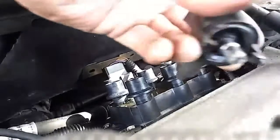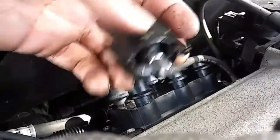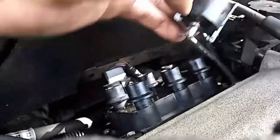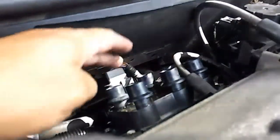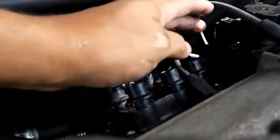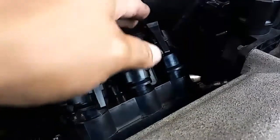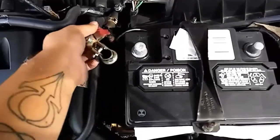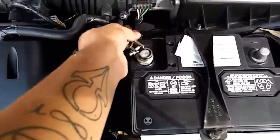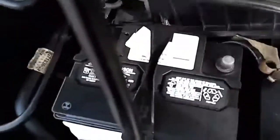Once that's done, it'll look like this — not too caked up, but nicely lubricated. Now just go ahead and start reinstalling the spark plug wires. Remember, to the correct firing order: 1, 2, 3, 4, 5, 6. And don't forget to connect the positive back, tying it up, and then connect the negative.